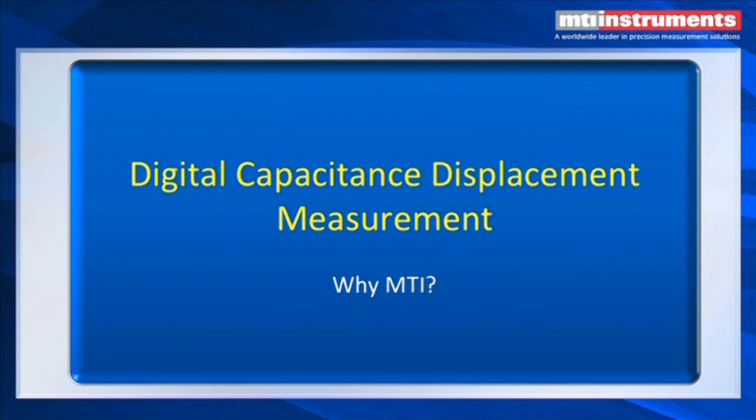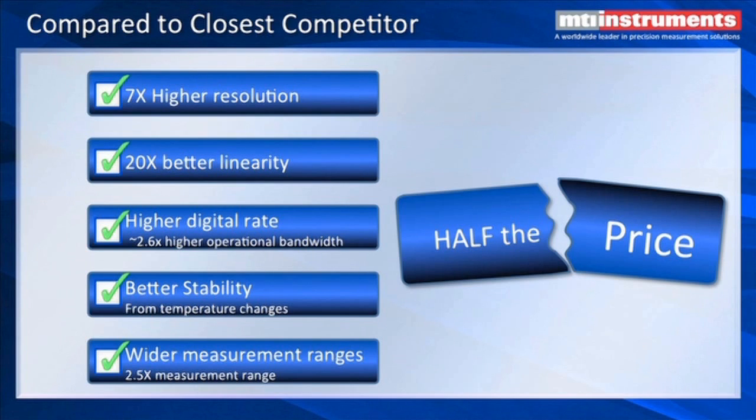Why MTI? If you look at our competitors, MTI has the best amplifier on the market right now. We have up to seven times higher resolution than our closest competitor, up to 20 times better linearity, and a very high sample rate for all four channels simultaneously — 2.6 times higher than the operational bandwidth. We have excellent stability — less than 100 parts per million — and we can do better on custom orders.